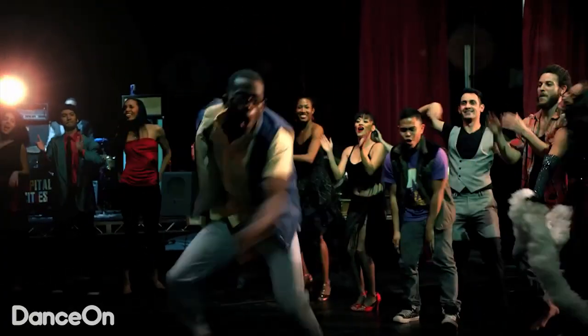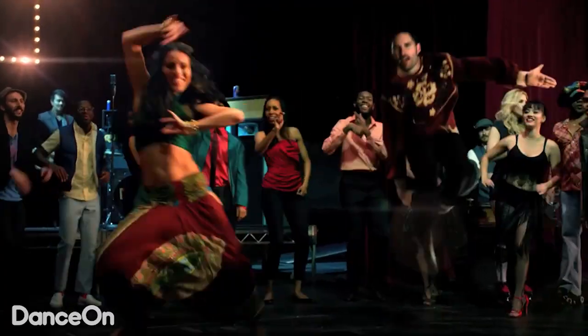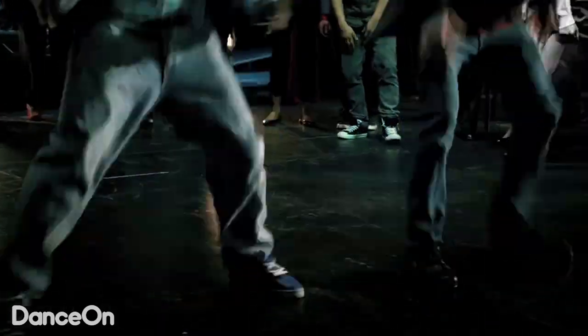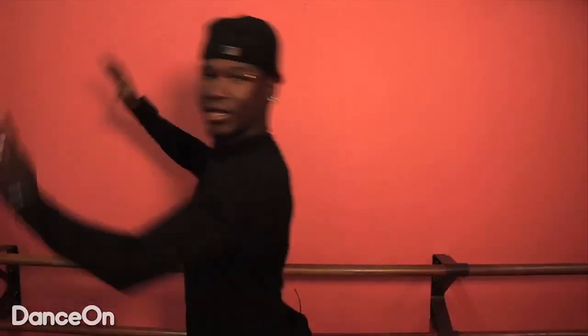Probably the most interesting part of this video for me was when one of my friends — my good friends, actually — his name is B-Boy Flex. I had to actually stand pretty much like this and then he came up, ran right behind me and did like a semi-flip. I don't know how he did it, but he just jumped off my back and then did like this flip. I went flying like this.